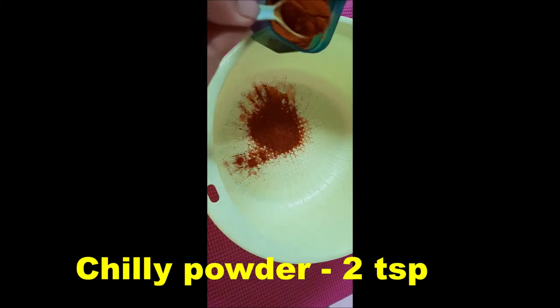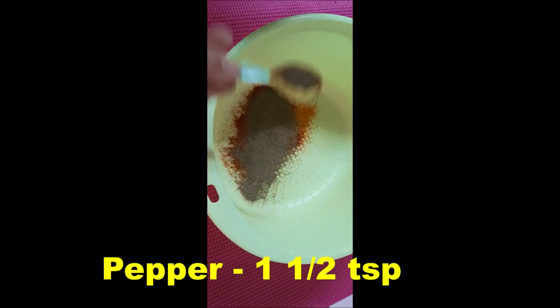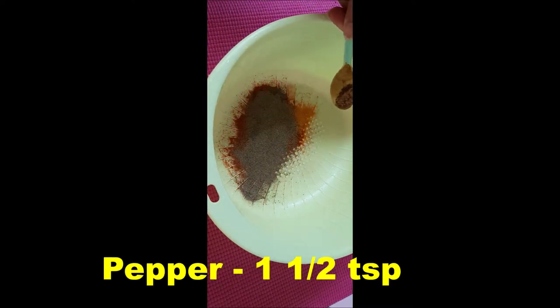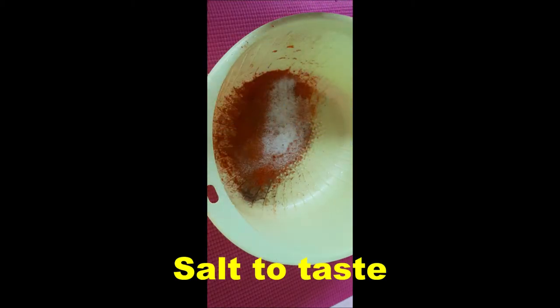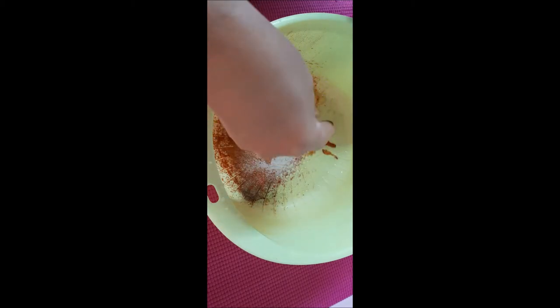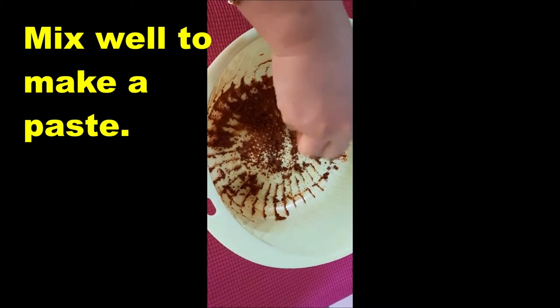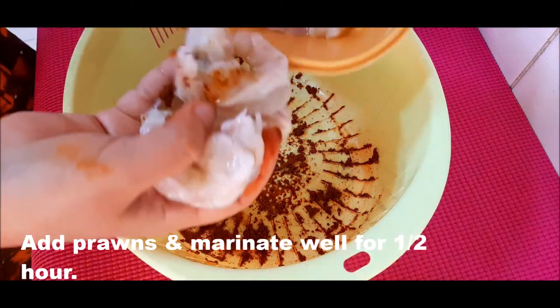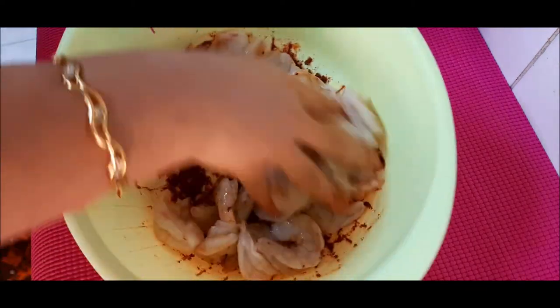2 tsp of chili powder, 1 tsp of turmeric, 1 tsp of pepper powder, 1 tsp of Kashmiri chili powder, salt, 1 tsp of butter, 1 tsp of pepper powder.